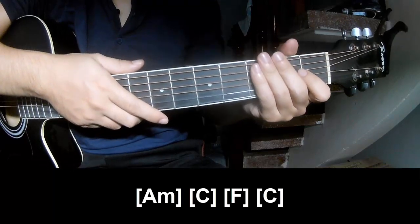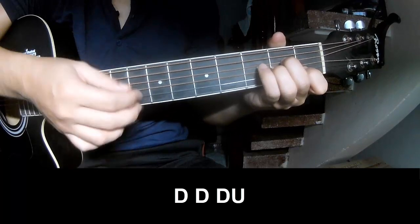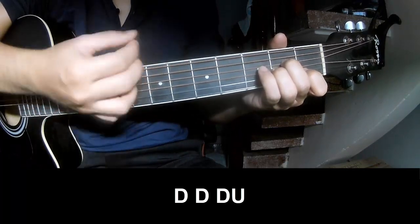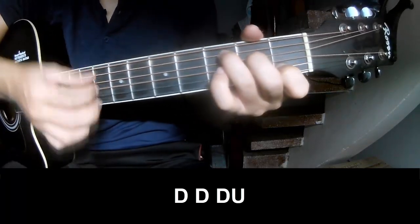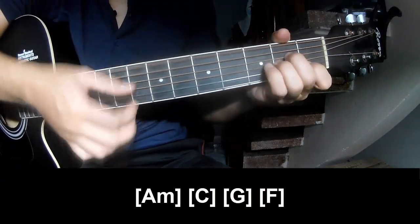He's strumming the same way for each chord: last chord down, then post chord last, and the strumming pattern is down, down, up, up, down, up, down, down, down, up, down, down, down, up, down, up, down, down, up. And a long strum on A, M.